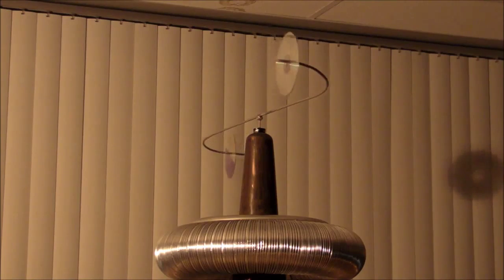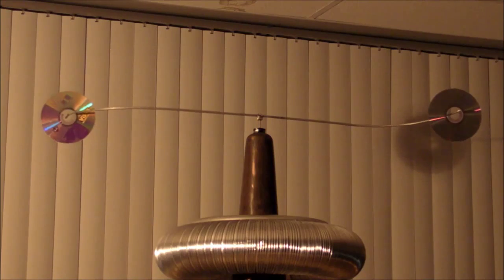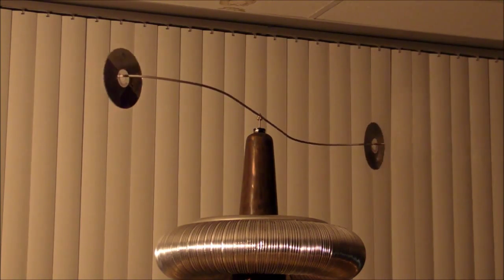And finally, I'm going to have two CDs on my very large Corona motor. I'll have more about the Corona motor in a different video, but for now let's enjoy the Ring of Fire.